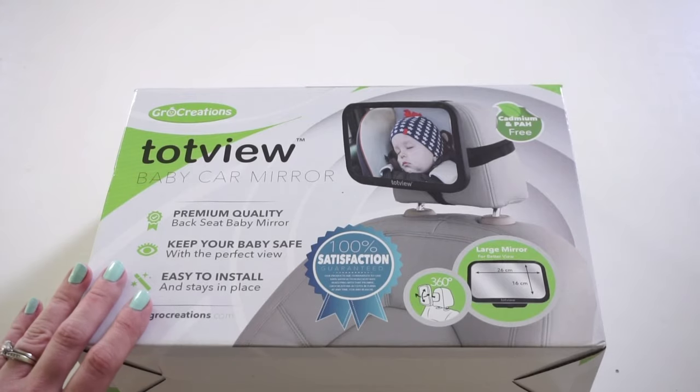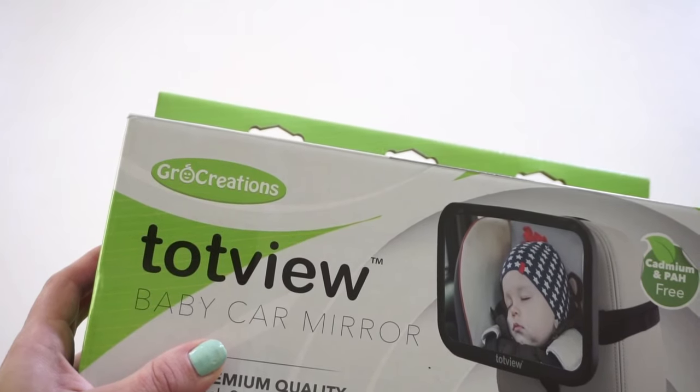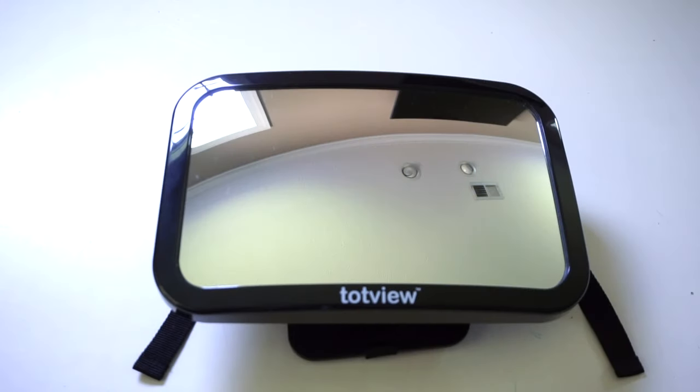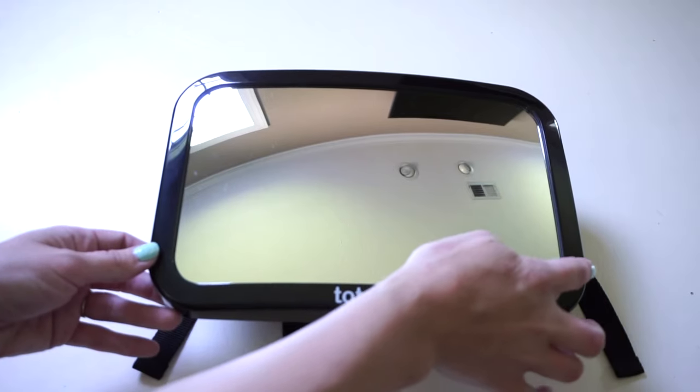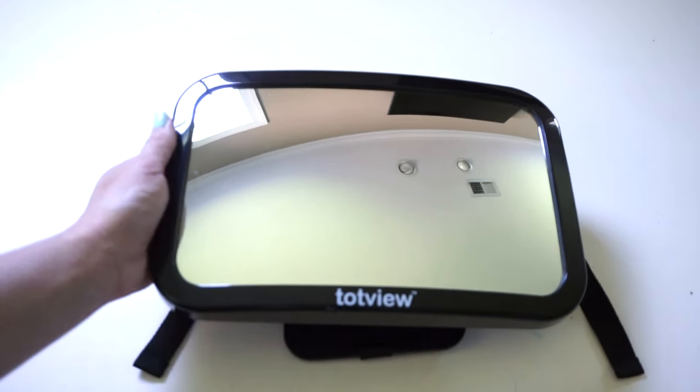This is the packaging for the Top View Baby Car Mirror. This product is made by Grow Creations — they're a smaller company as of right now, but it seems like they're starting to make more products. This mirror is 10.2 inches across, so it's extra large, making it really easy for you to see your baby and your baby to see you. It's been crash tested, it has anti-slip straps, the glass on the front is shatterproof — which is super important — and they offer a 100% satisfaction guarantee. It also comes in pink and blue.